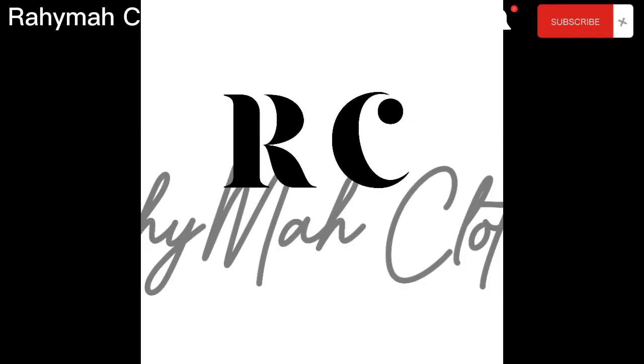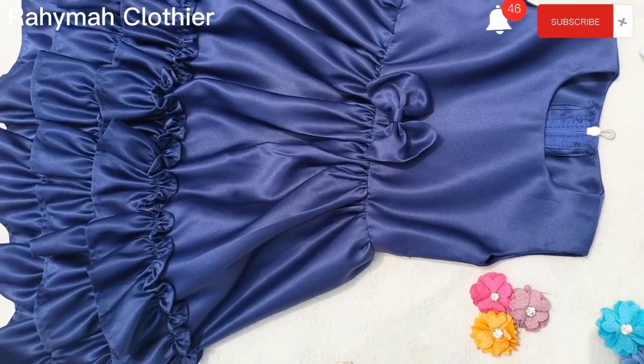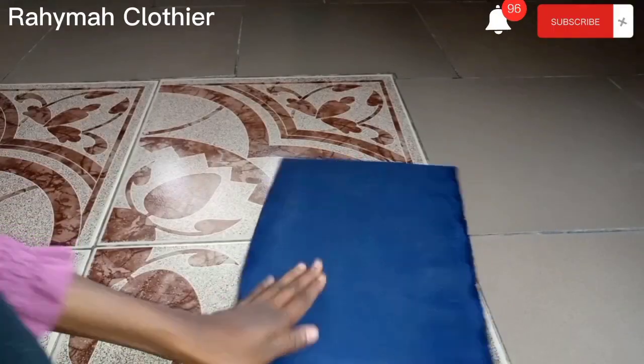Welcome back to my channel. Today we're going to be learning how to make this beautiful baby dress on your screen. Let's get right into the video.